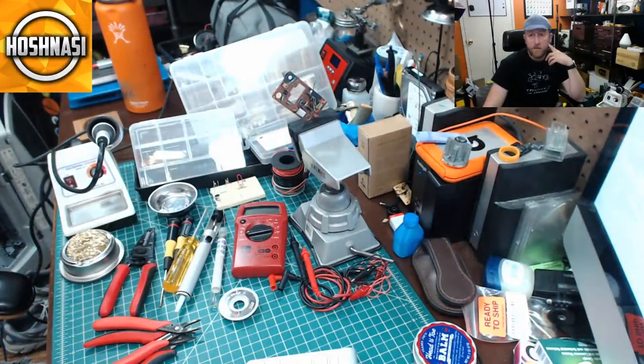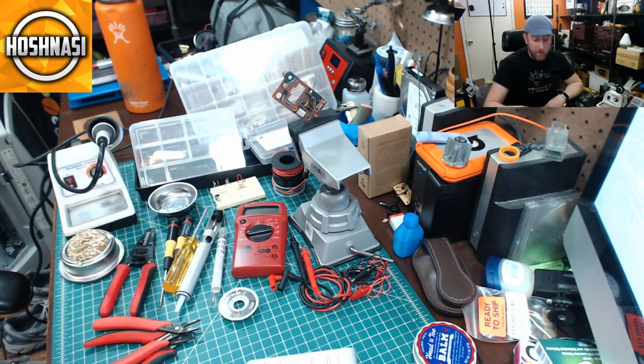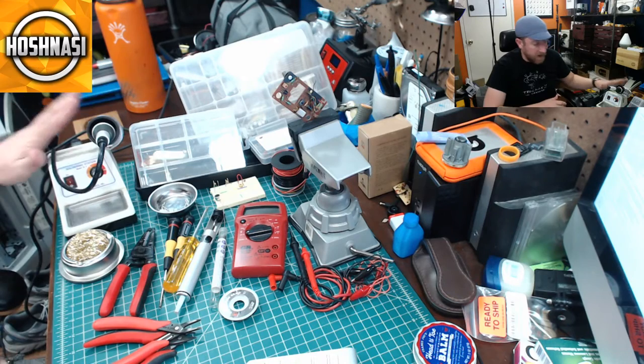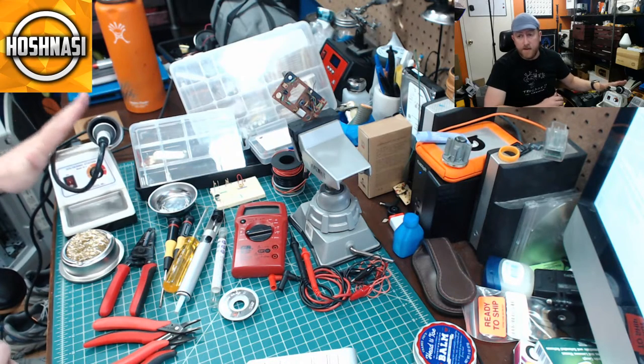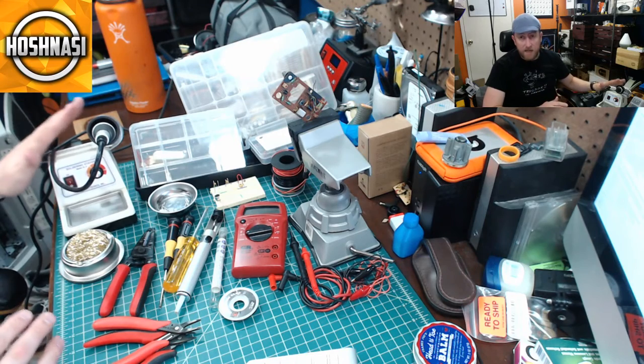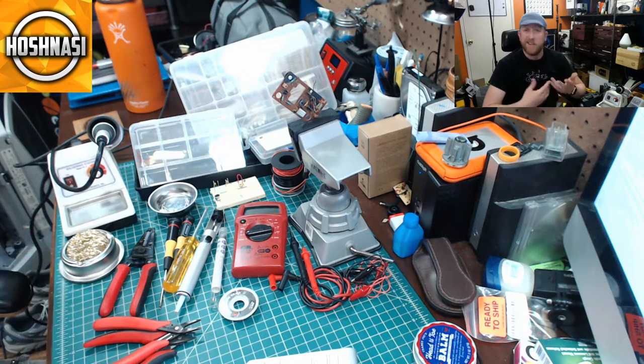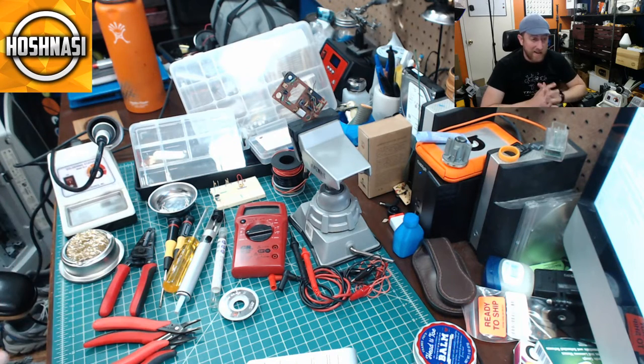Here is just a swath of all the tools that I recommend — you can go to the description for links to most of this stuff. Obviously you're going to need a soldering iron to do any soldering projects. The major point is that you just get a soldering iron and start soldering. It doesn't have to be amazingly expensive, it just needs to be something that will work.